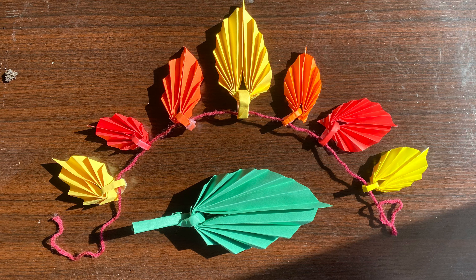For our project today, I'm going to be showing you how to make a single one of these leaves with a loop. But I also wanted to show you an example of something I was able to do by making multiple leaves and having some yarn around — I strung them all up together through the loop and made this cool garland. So let's get started on learning how to make one of these leaves.